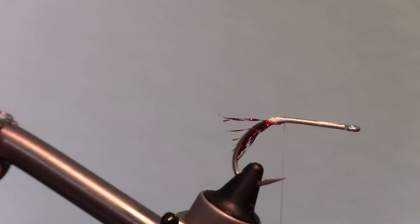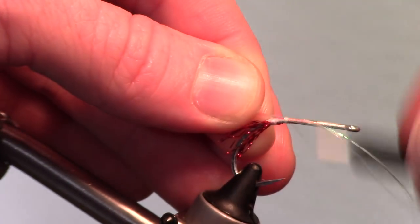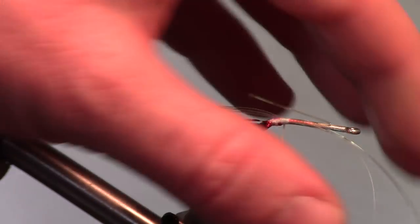Rotate your fly to the upright position and clip some strands of fine pearl flashabou and tie them in in the same manner as the crystal flash.